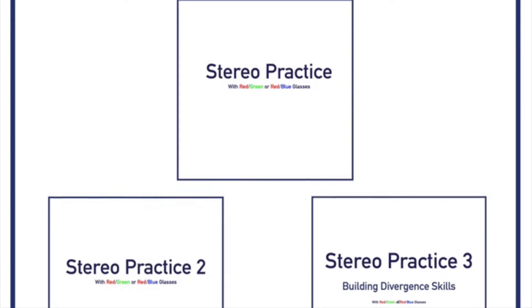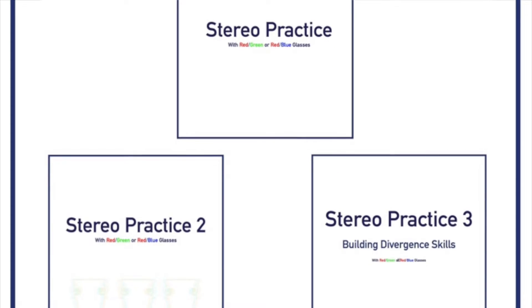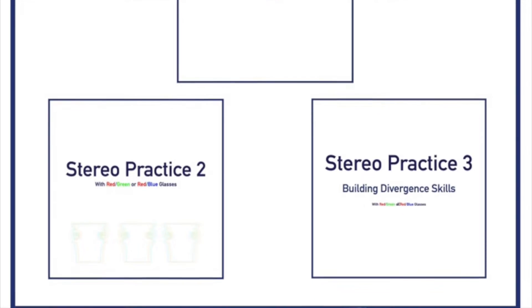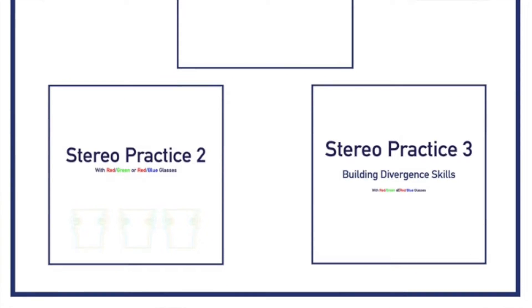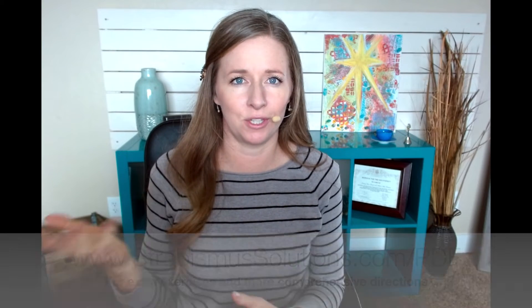Today I'm going to take you through two exercises that I do and use personally that have helped immensely in the process. The exercises I'm going to be showing you are downloadable PDFs that I offer on my website. I'm not going to take you through the whole thing, but just give you a taste of the different types of exercises that you can do to build stereopsis. If you want to see more details about the PDFs, go to strabismusolutions.com/PDF or visit the shop on my website — links in the description.